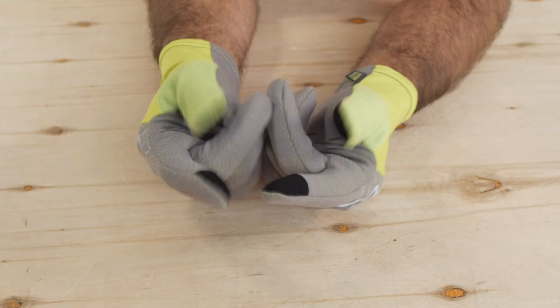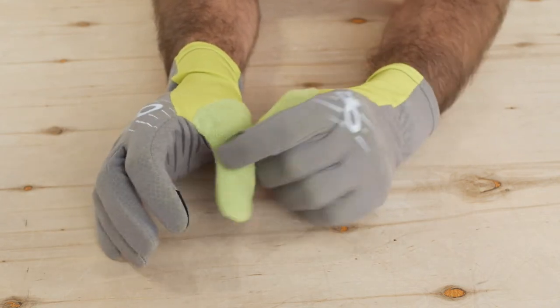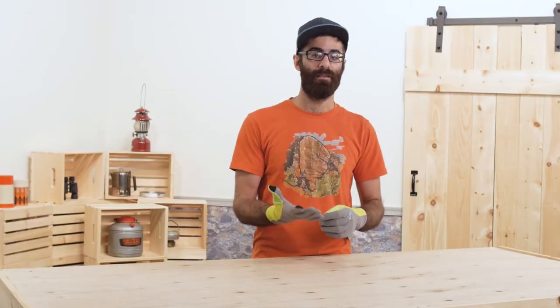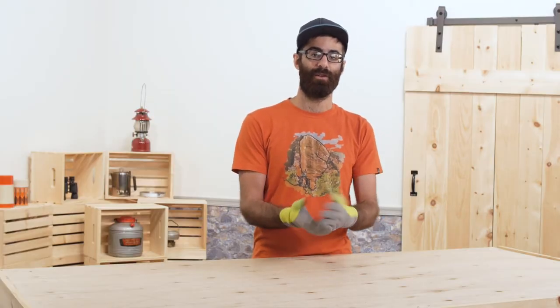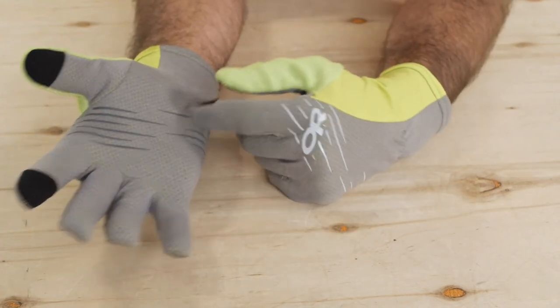These gloves have a few more things that I really like. The thumb has a soft nose wipe, which is something I don't usually see on low profile running gloves like these. They also have an anti-slip silicone material in the palm and reflective logos and graphics throughout the backs.